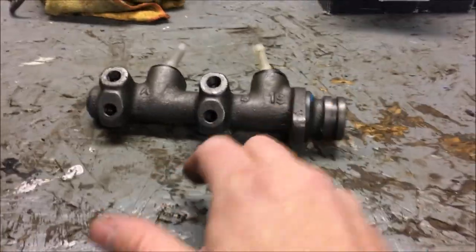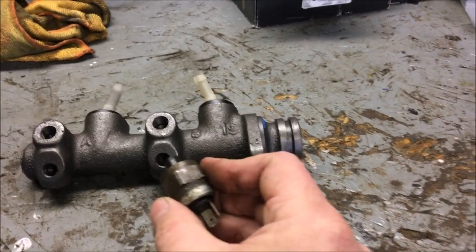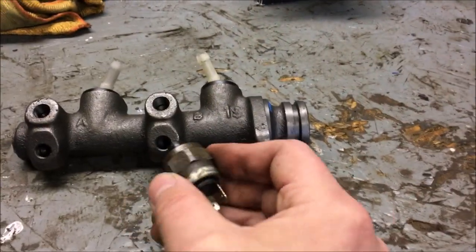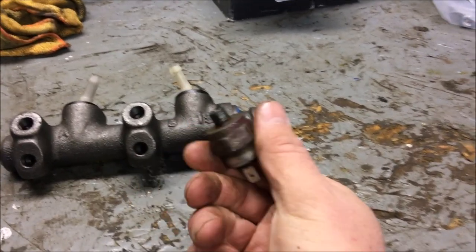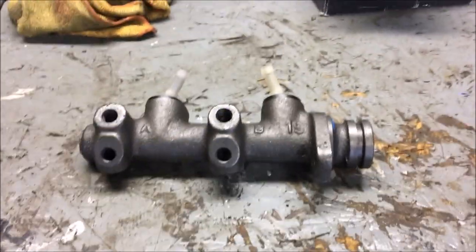Remember, your switches — at least on mine — are 25 millimeter, but you need a deep socket. I didn't have a 25 deep so I used a one-inch deep and it fits slightly loose, but it's fine for taking these off. I'm going to hit these with brake clean, blow them out, clean them up, make them shine.